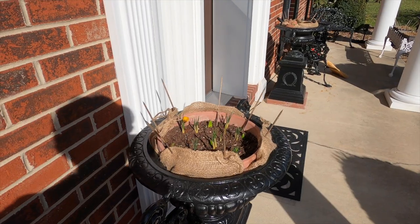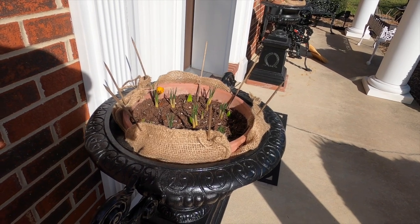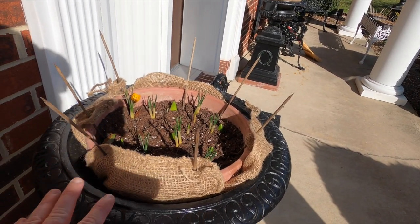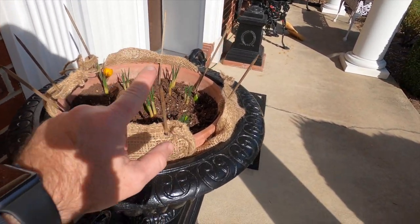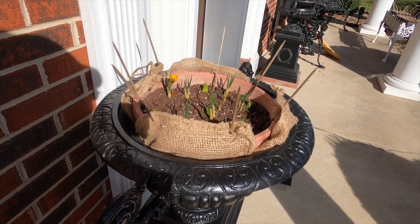After sweeping and vacuuming, sometimes it just takes a good shot at it to get things cleaned up around here. I got the new liners popped inside of the planters. I had those wrapped in burlap just to give them a little added look. I got the skewers in there that keep the squirrels from digging in there and tearing up the bulbs.